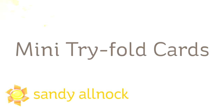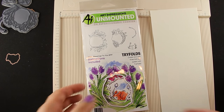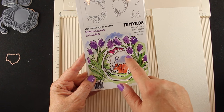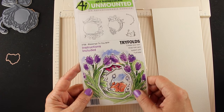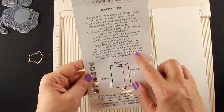Hi there, my name is Sandy Alnok. I'm an artist and paper crafter here on YouTube and I'm going to show you some mini tri-fold cards. Art Impressions has done some tri-folds before — full-sized cards with panels that flip out and all sorts of things. They've now come up with these telescoping types of tri-folds, so they give you a sneak peek as to what's inside the card rather than the way they've worked in the past. I'll leave a link to some of them in the description down below, but I want to show you these ones that telescope inward.